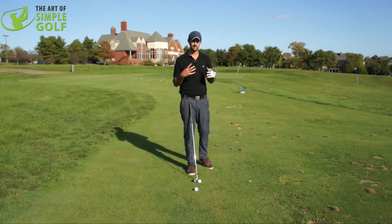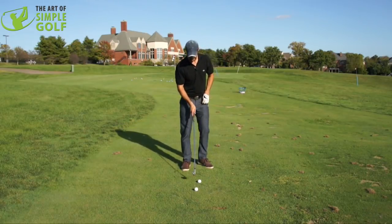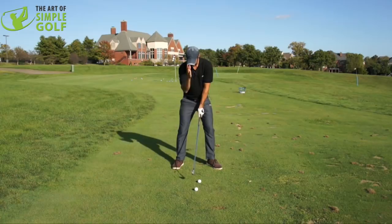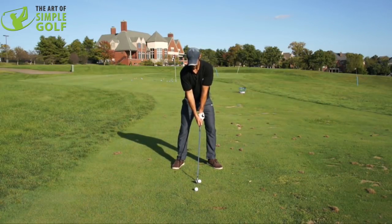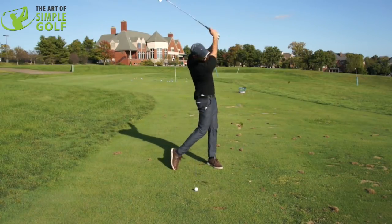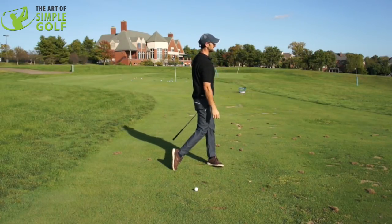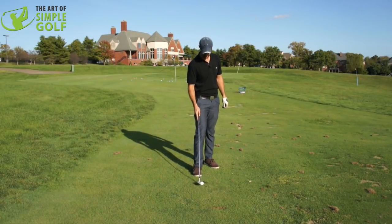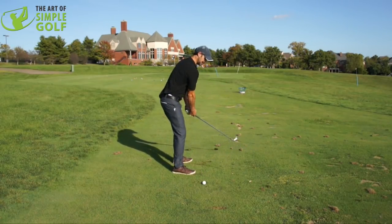I've seen this work wonders playing with amateurs out on the golf course as a very simple tip. So I want you to give it a try. Next time you're on the range or the golf course, really picture this flagpole going through you. You're just imagining that you're turning around that point and around that point. Not thinking about anything else, not trying to force the golf shot, not trying to do anything complicated — just beautifully simple to imagine turning around that flagpole.